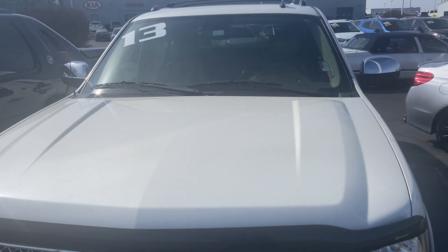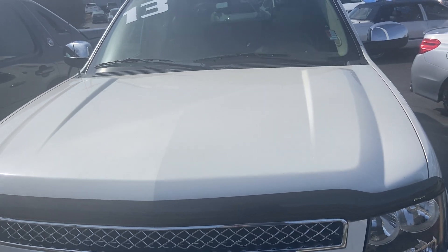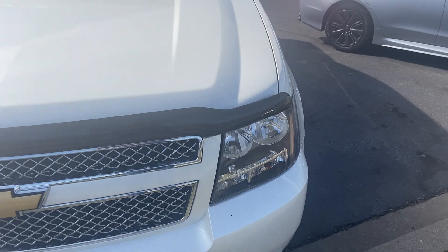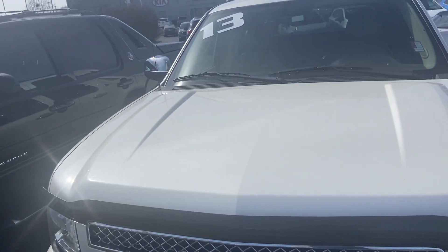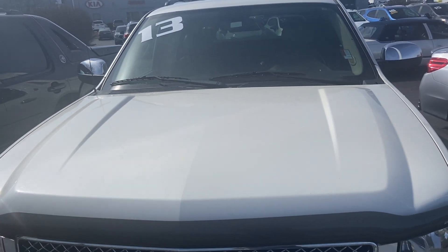Good day everyone, YourSockMonkey here. Today I've got a video for you of a 2013 Chevy Avalanche Black Diamond Edition. I know I've done a few of these on the channel, but I've got a bit of a history with these Avalanches. My sister-in-law actually owns one, which is very similar except it's blue. But these two are actually a Black Diamond Edition, which I've never seen before.